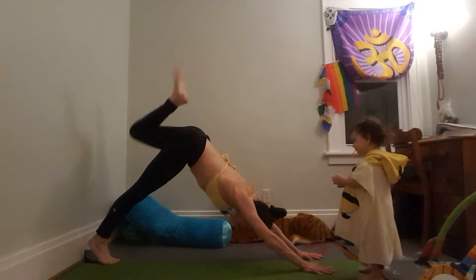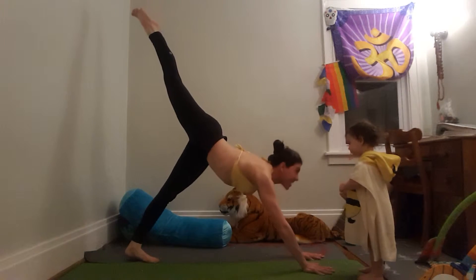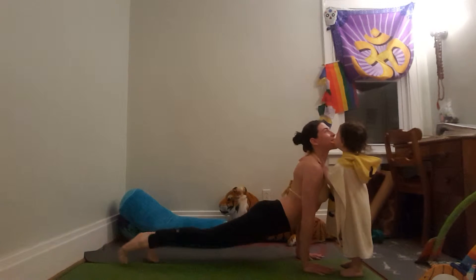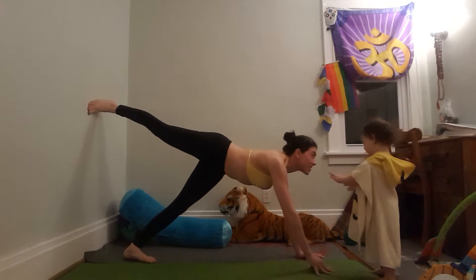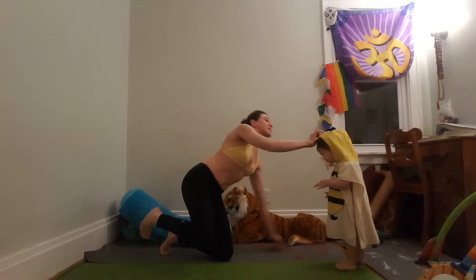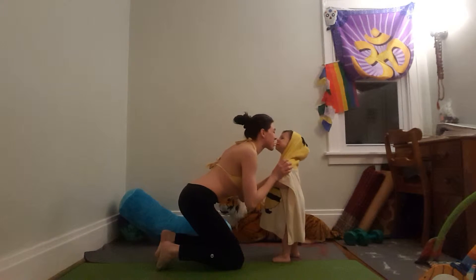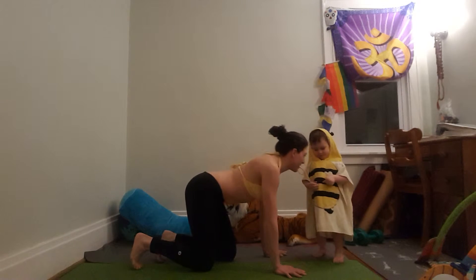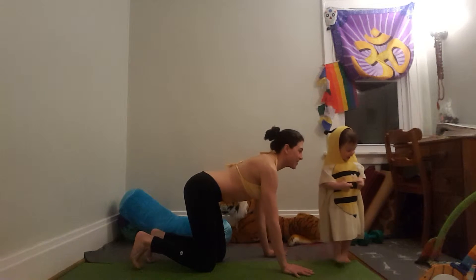Look at that. Watch her spit. Careful. Put your little hoodie back up for your little bees. Are you playing doggy? Oh, no.